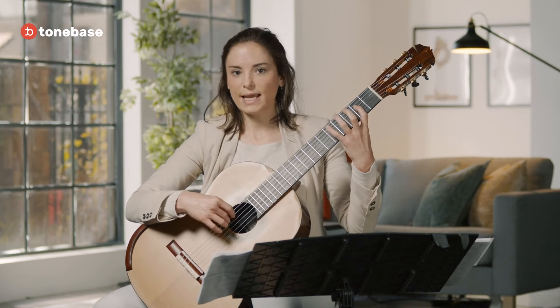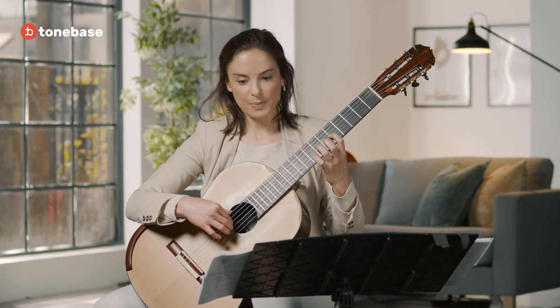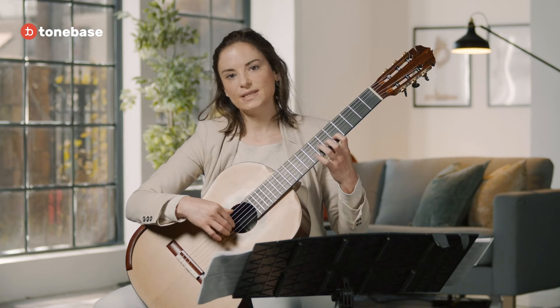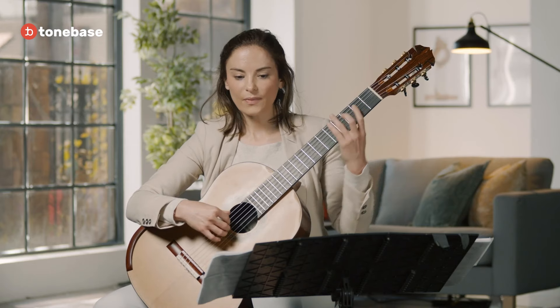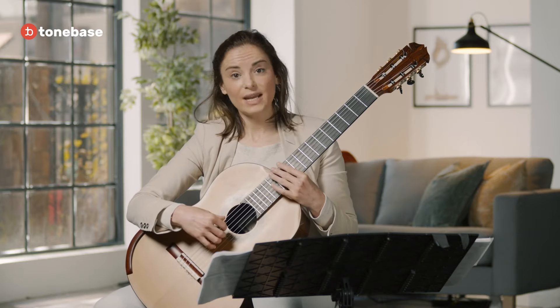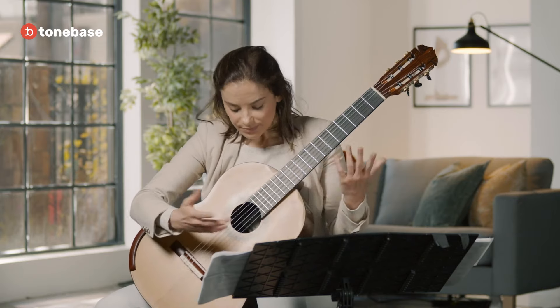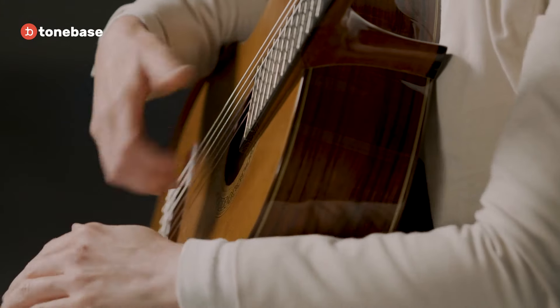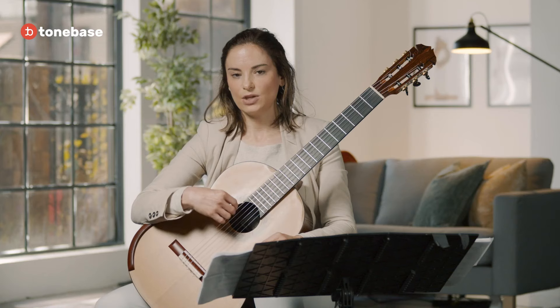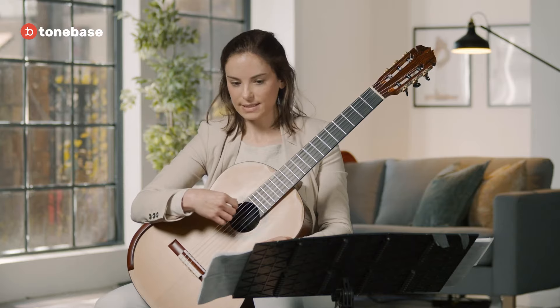For example, here's a scale — just a simple C major scale. Pay attention, because this is how we learn about technique. Also pay attention to the right hand as well — the wrist should be straight, not too much to the right or too much to the left. Keep it like this, and you can move up and down from the sixth to the first string.